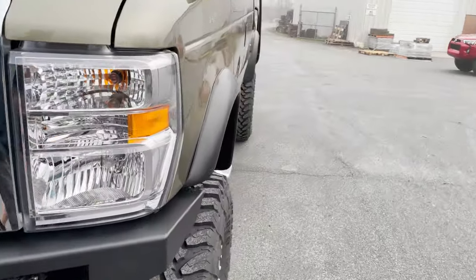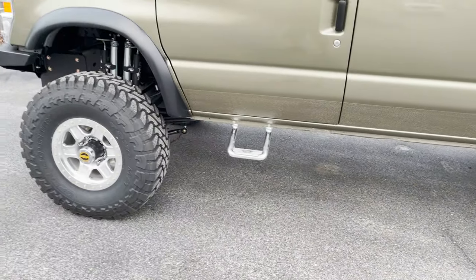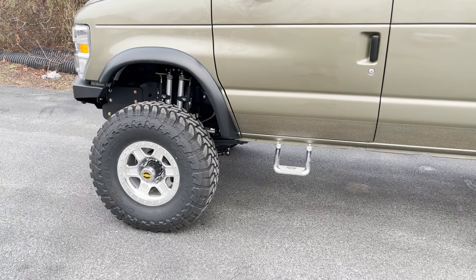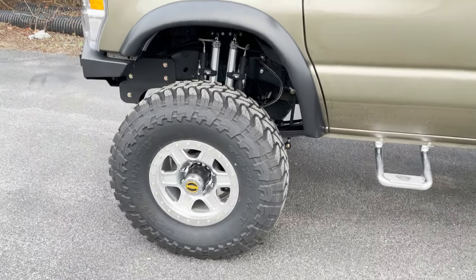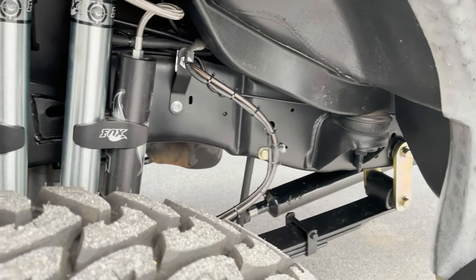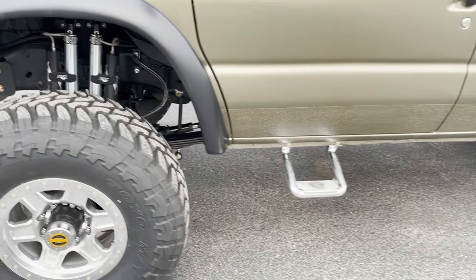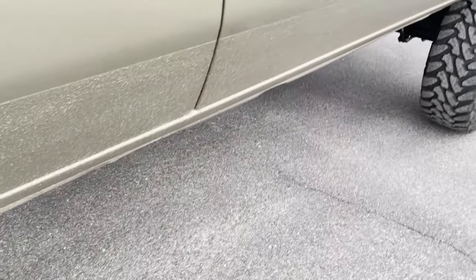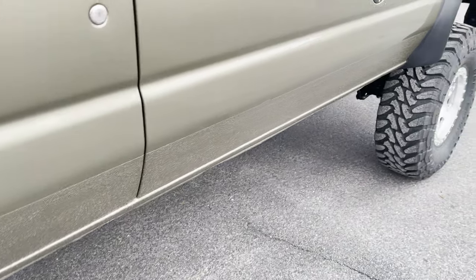Flares front and rear are from Bushwacker, and just some simple car hoop steps. We really went to town on the undercarriage of this thing — completely cleaned the frame and the underside of the body, primed and painted the frame, then undercoated the body. We use Duplicolor, which is actually a spray-in truck bed liner that comes in a can with a really nice fine finish. The body shop also put that bed liner material on the bottom — turned out really nice.